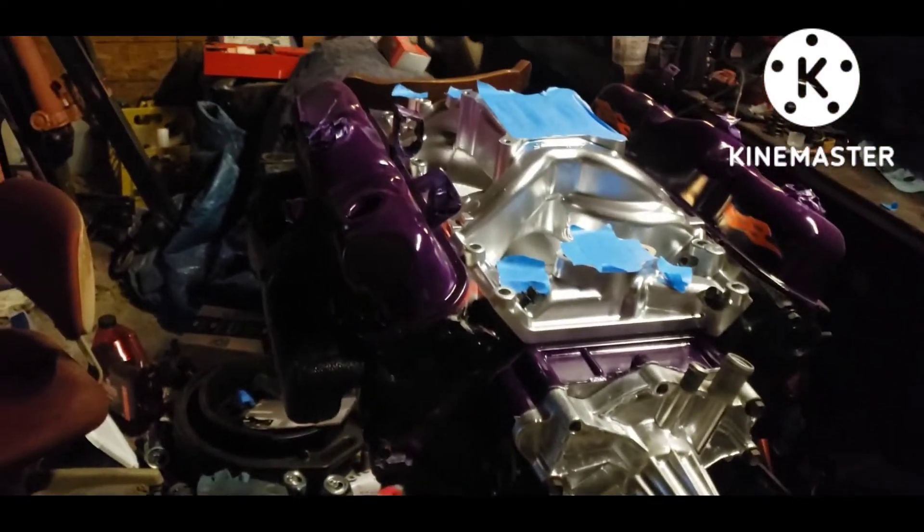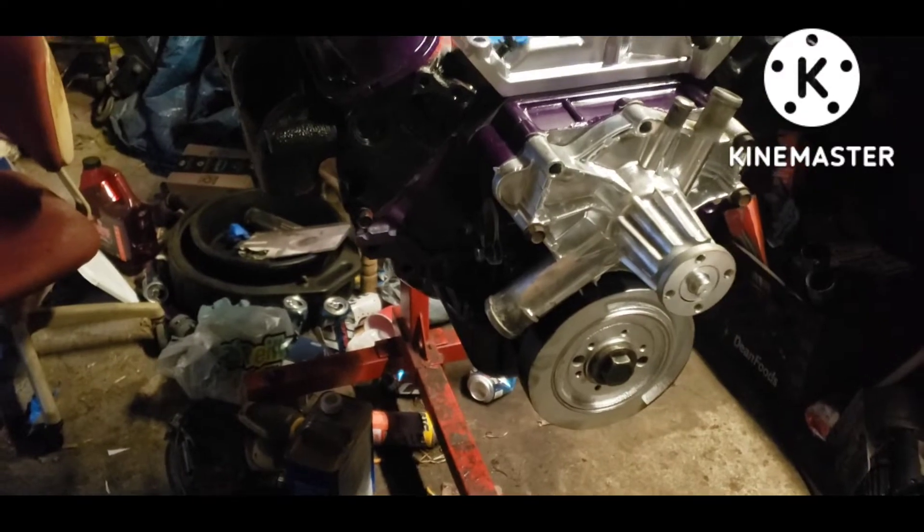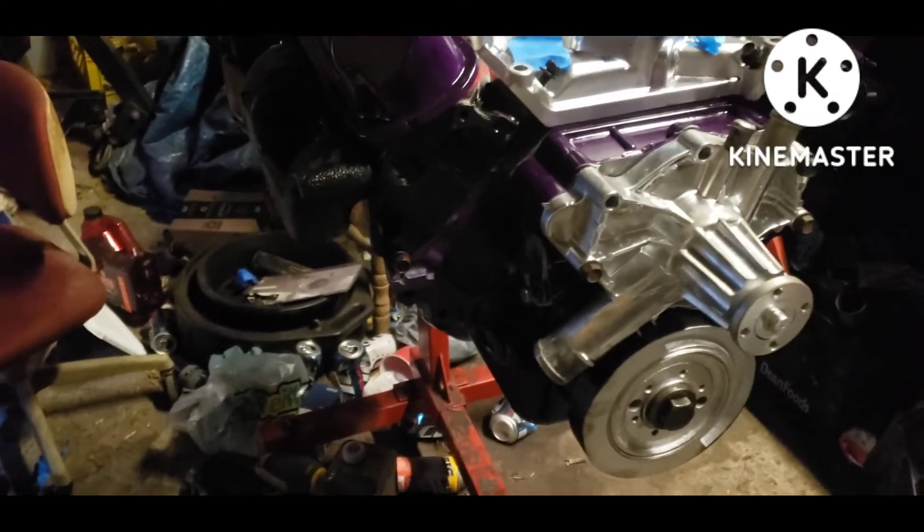Getting ready to degree the cam. I've just been covering this engine up — putting everything on it to keep dirt, dust, critters, and everything out of it.